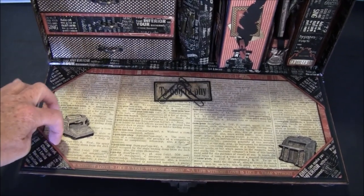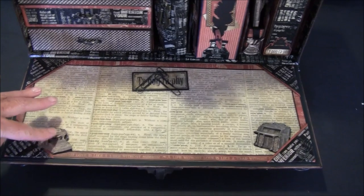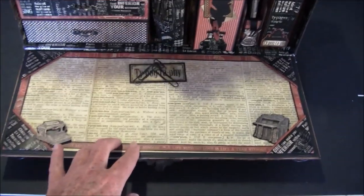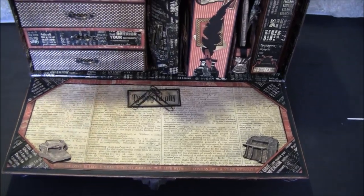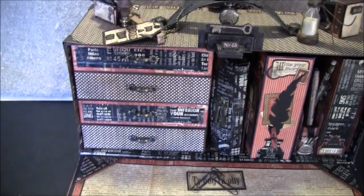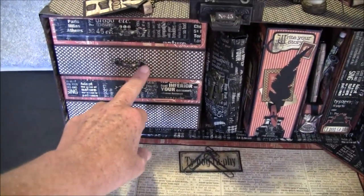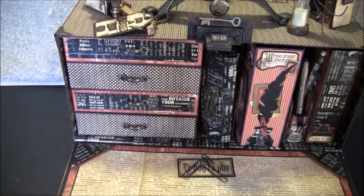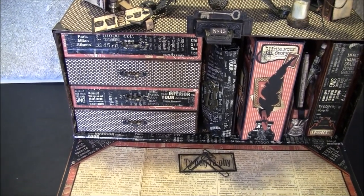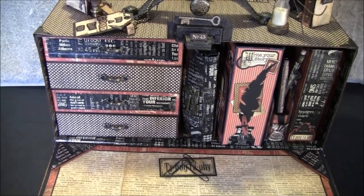You can tuck a note inside here. I haven't glued this down yet — I'm not sure if I'm going to keep it, but I think I will glue it down. Here are some drawers and I got these from Butterbee Scraps — she has a lot of fun metal things to use in your projects. I will link to her below if you want to have a look.